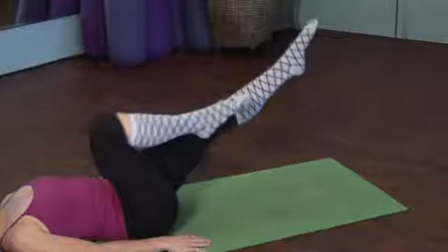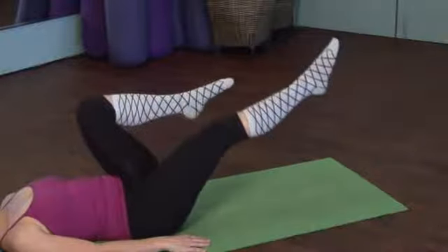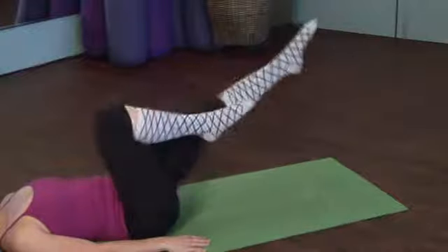Hi, I'm Emily Wenzel with Body of Mind Enrichment. I'm a personal trainer and a Pilates instructor, an herbalist, and an organic gardener. We're here at the Pilates Loft and today we're going to go over abdominal exercises to work out the abs fast.